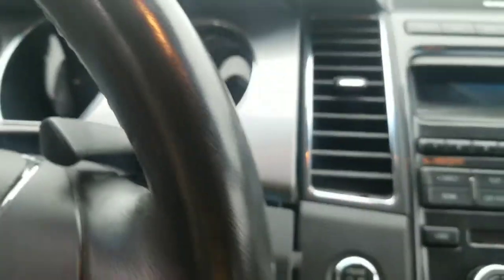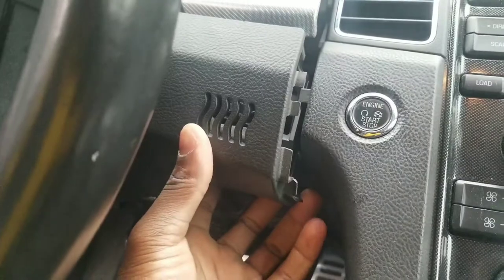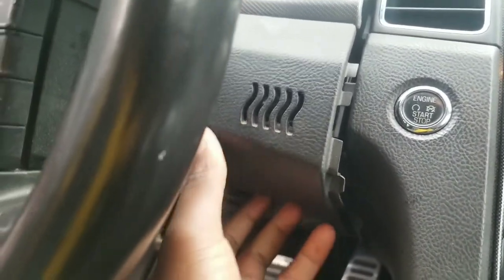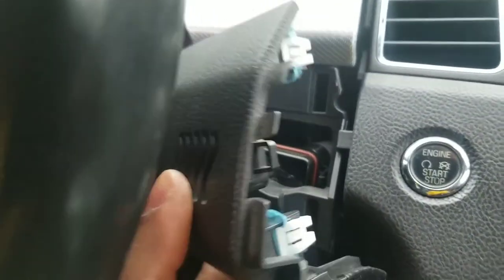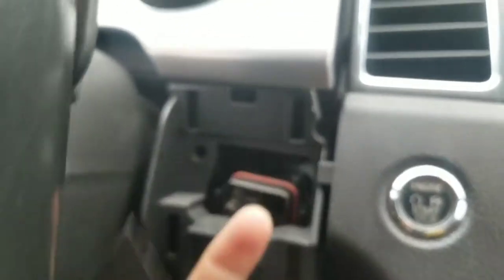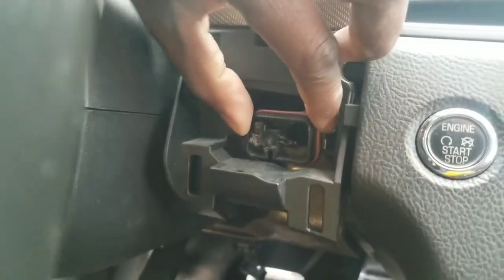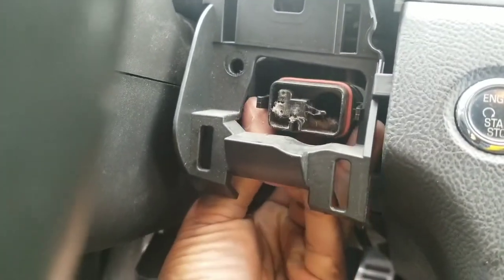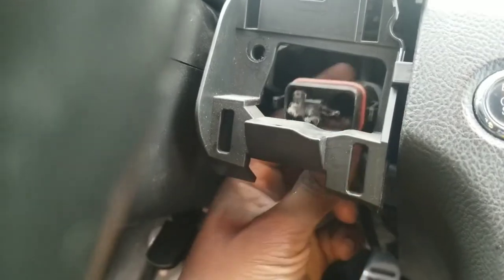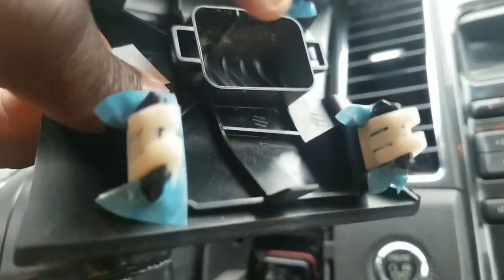All right, so we've taken most of it already apart. I just wanted to show you because it was a little tedious and I forgot to do the video. So you use your prying tool to pry this piece out. Now what you have to remember is it's not going to come out directly because that sensor right there is connected to that piece. So you have to get the sensor from the bottom and squeeze it, and it's going to come out, as you can see. It goes into those two holes over there.